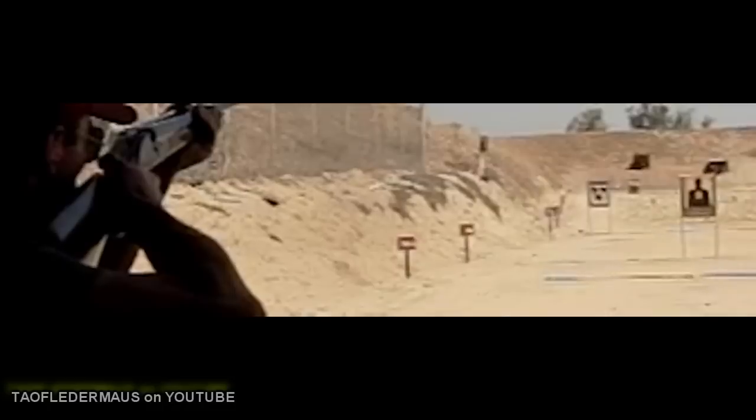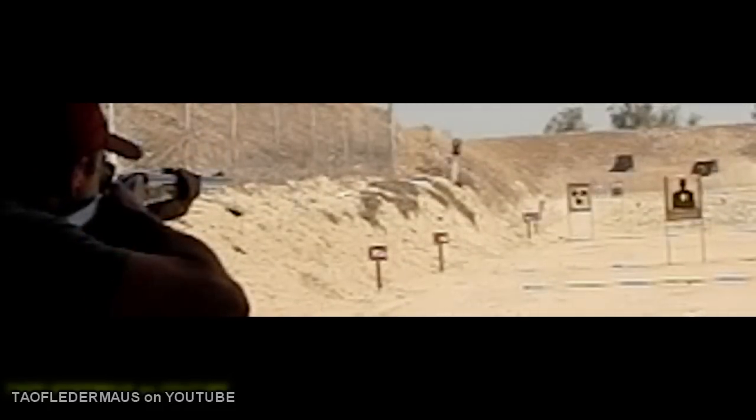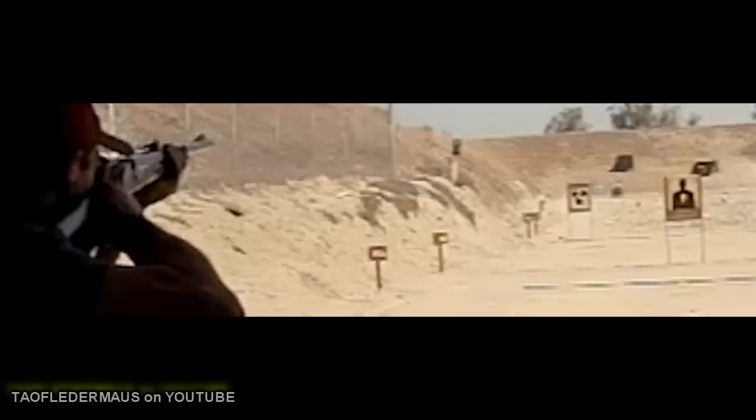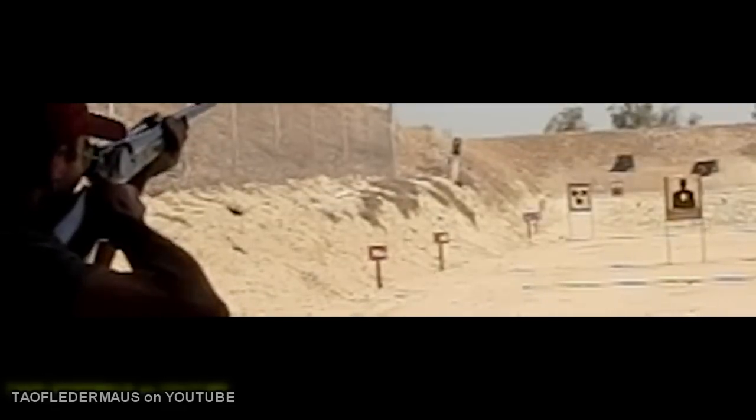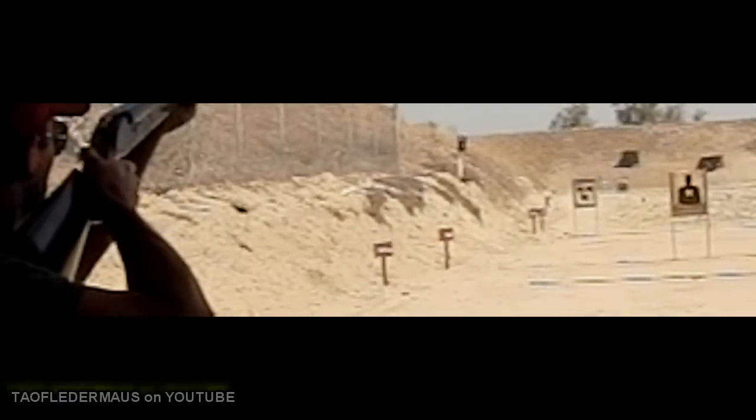For more information about these B. Searcy and Company double rifles, check out the link in the description. Even if you're just curious about what a custom handmade rifle costs, you'll be amazed. Thanks for watching.